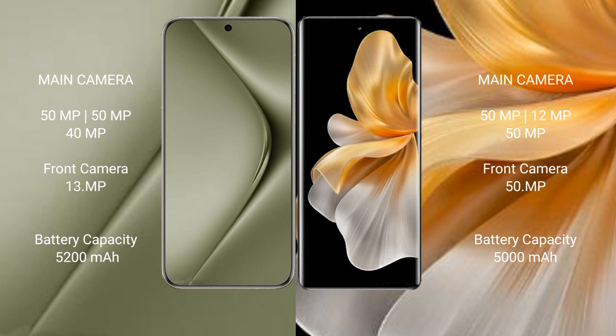Huawei Pura 70 Ultra has a 5200mAh battery with 100W fast charging support. Vivo S18 Pro has a 5000mAh battery with 80W fast charging support.